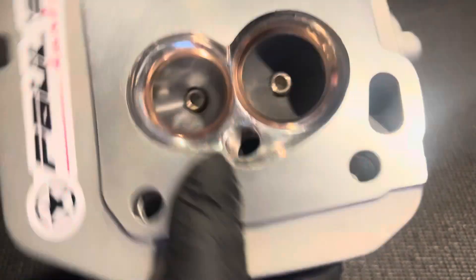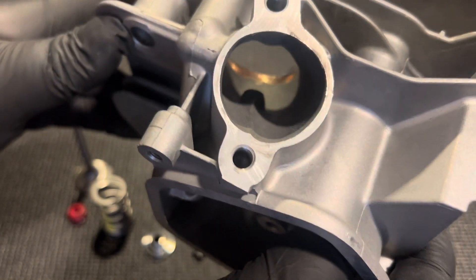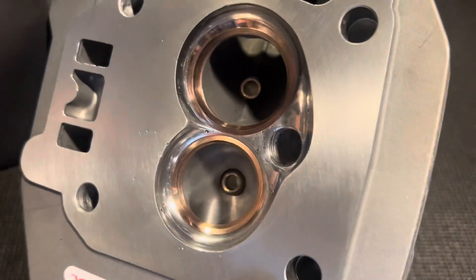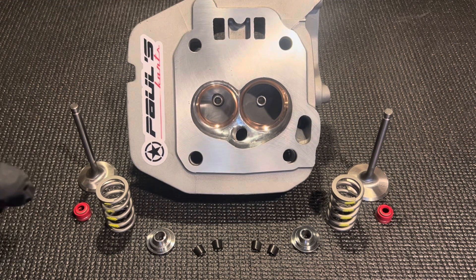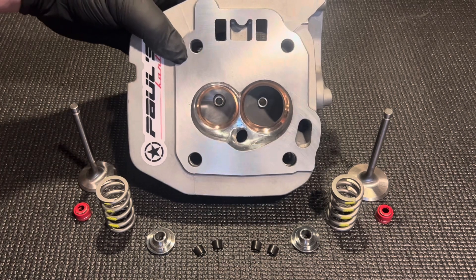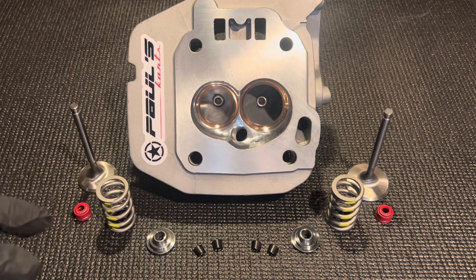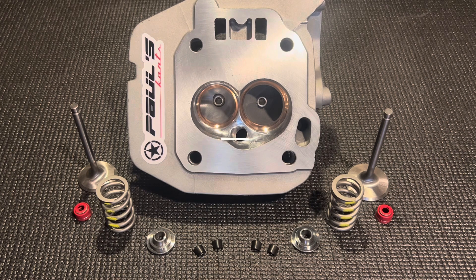Anytime you get into copper seats, copper expands even more than aluminum does — so it's a great seat material. If you think about an iron seat, iron expands less than aluminum, so as aluminum gets hot the seat can get loose. But copper expands more than aluminum, so as it gets hot it just gets tighter, which is great for seat stability. Also, the way it pulls heat out of the valve is important — when you're running high compression, induction temperatures can get high. Pulling heat out of the valves helps keep combustion chamber temperatures down, keeps detonation down, so you can run even more ignition timing safely and make more power.